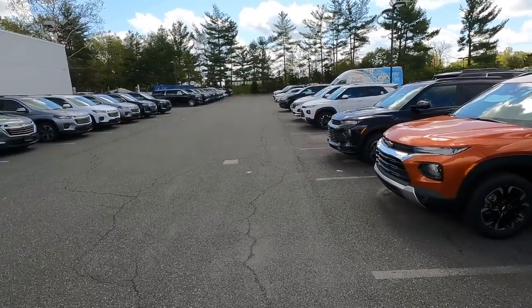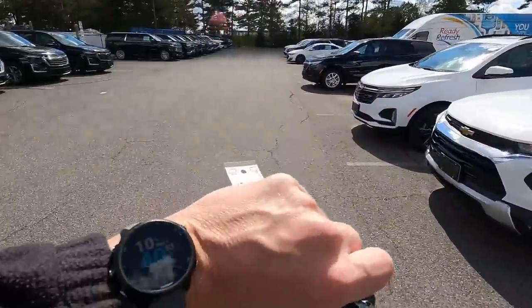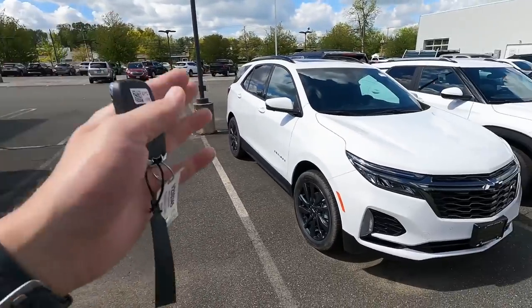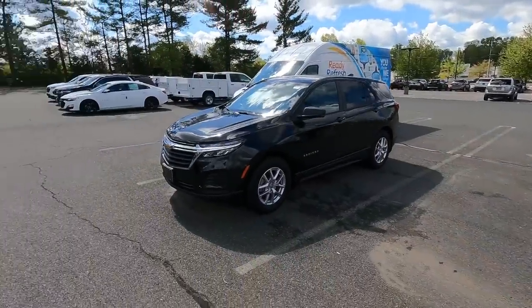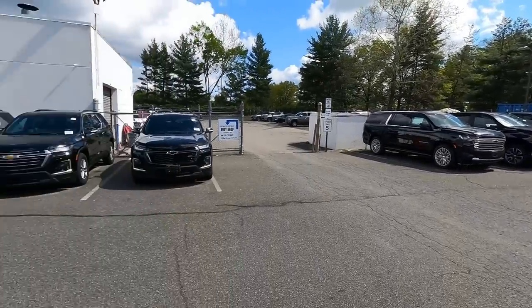First order of business is to make sure a Trailblazer is getting its PDI done, and it is — it's no longer parked here, going out later today. I also came in slightly early for an 11 o'clock appointment. It's now 10:40. A customer is coming in with an Equinox lease that's ending, and we're going to talk about a new Equinox lease. I'm down to two — a 2023 and a 2022. Right now we are a dealership with basically three vehicles: Trailblazer, Traverse, Silverado. No Trax — sold out. Only two Equinoxes. One Malibu here, one inside. We're still having inventory issues, but we're making it work.